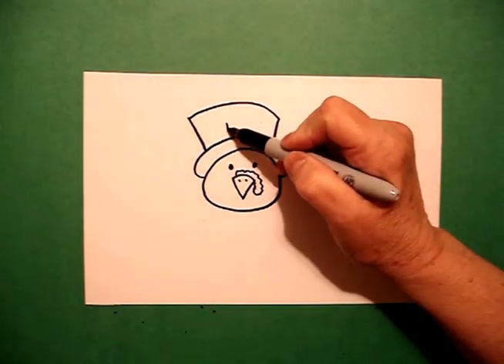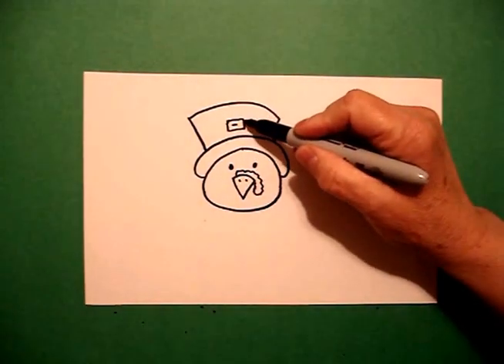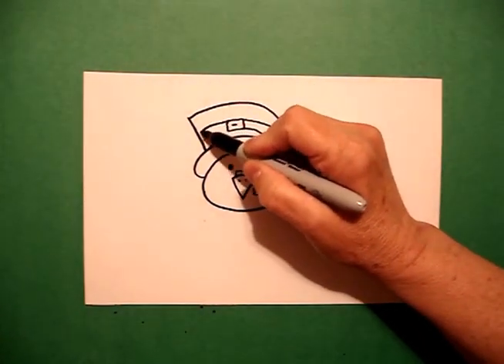Right here in the center, I'm going to draw a rectangle and put a line in the center. On the right, I draw a straight line to the right and straight lines to the left.